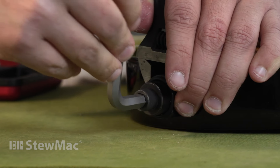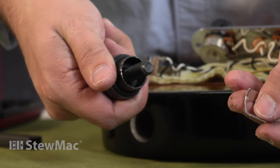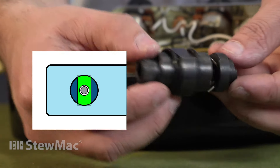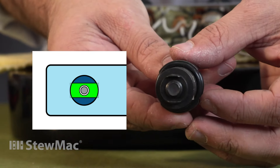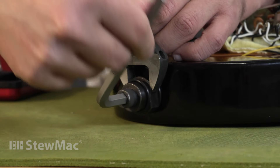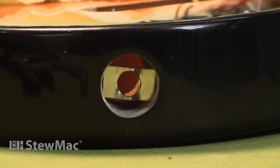I'm going to pull out this clip with the installation tool. And I can reinstall it by turning it 90 degrees so it gets into some fresh wood. There — fixed. The same way the factory installed the clip in the first place.